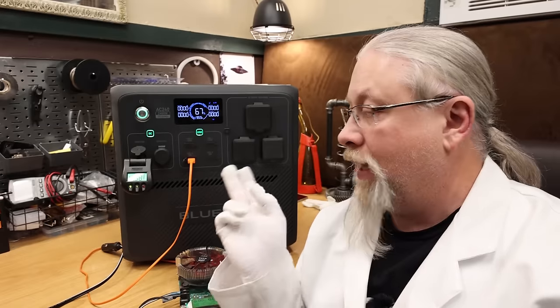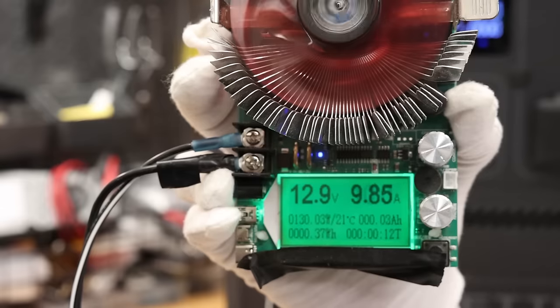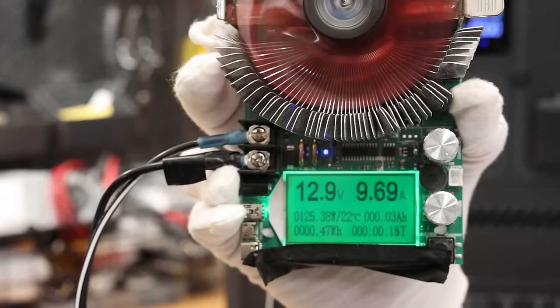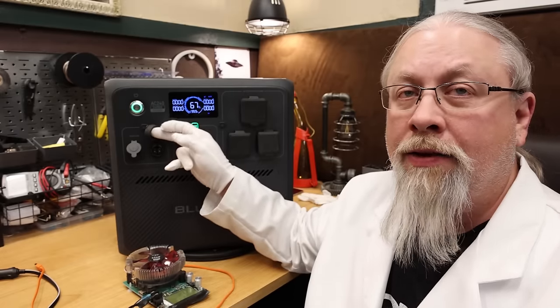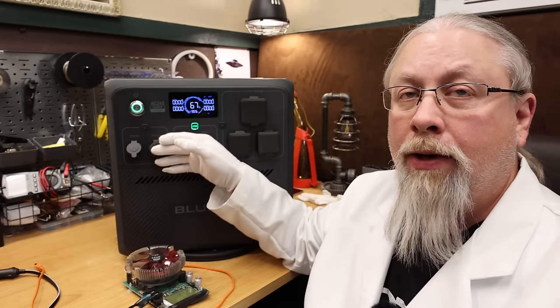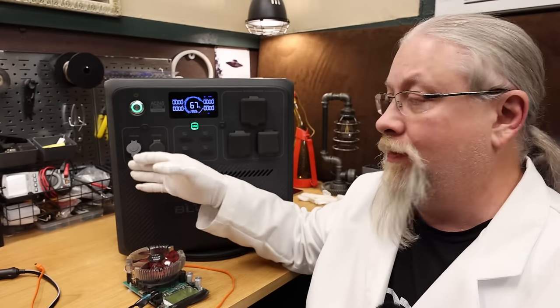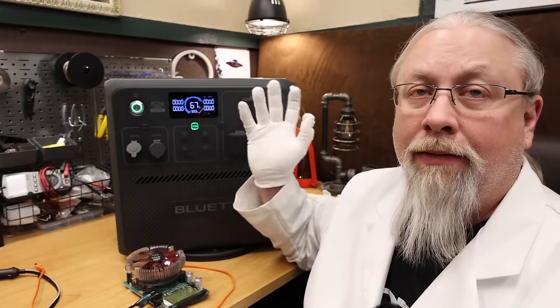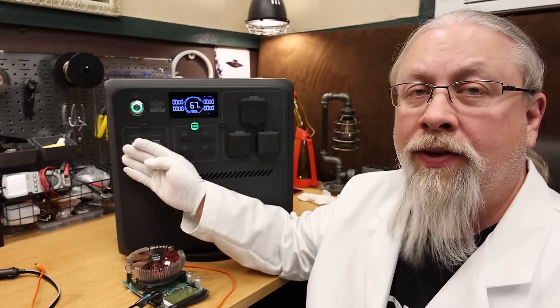DC output test: the 12-volt cigarette lighter is regulated at 13.6 volts and holds 12.8 to 12.9 volts at 10 amps — no problem. The 30-amp 12-volt output next to the cigarette lighter lets you hook into a fuse box, pulling up to 360 watts from this port. During the battery time-lapse test using this port, I confirmed 360 watts with no issue. The 12-volt section of this works perfectly fine.